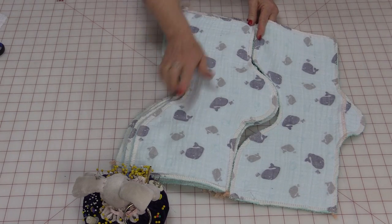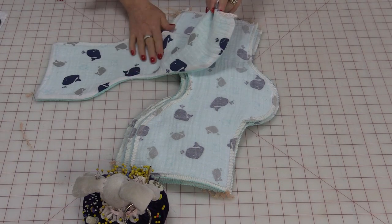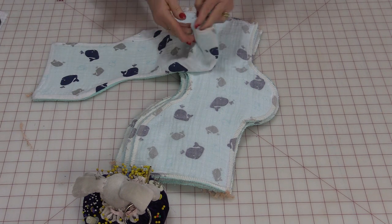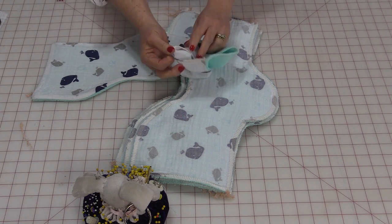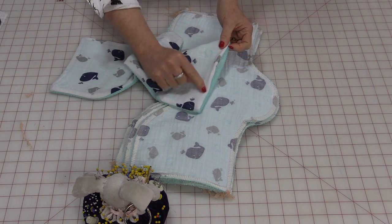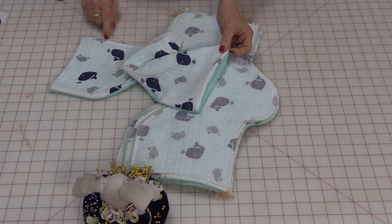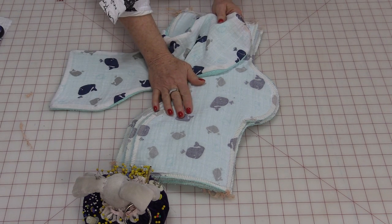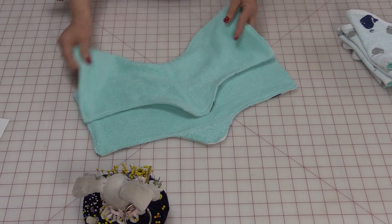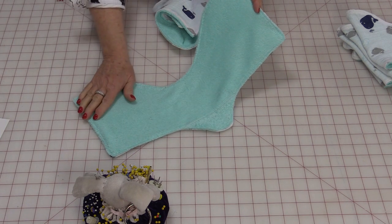We're going to take those and turn them right side out. Once they're turned right side out, give them a press so you make sure all of the seams are nice and flat. The end that's open — just take that and fold it in a quarter inch. Now you'll be able to take and topstitch all the way around. Do that to the entire stack — it now has a nice clean finish on both sides.